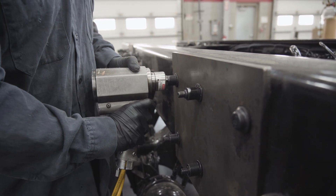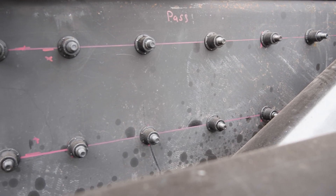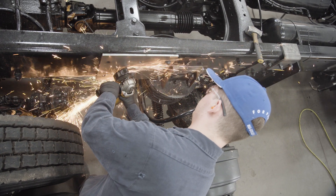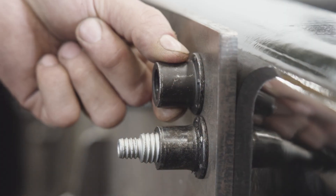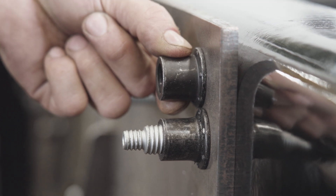In addition to these reasons, huck bolts are also easy to inspect and remove, unlike welded items. This can be helpful when it comes time for maintenance or repair. Upon proper installation, there are dimples on the nut side of the fastener that show when things have been properly tightened and swaged.